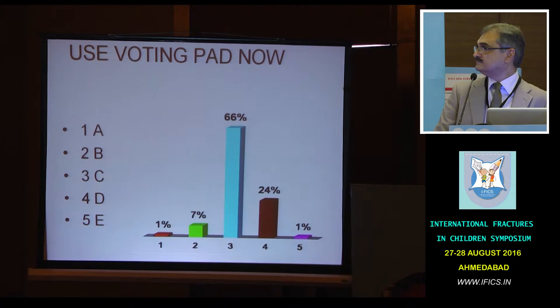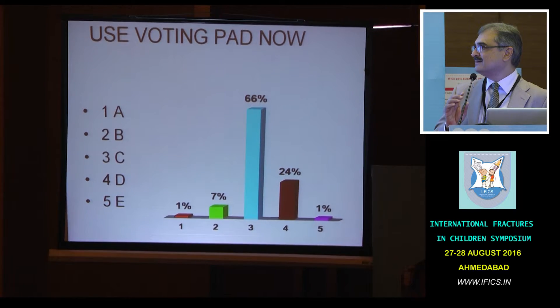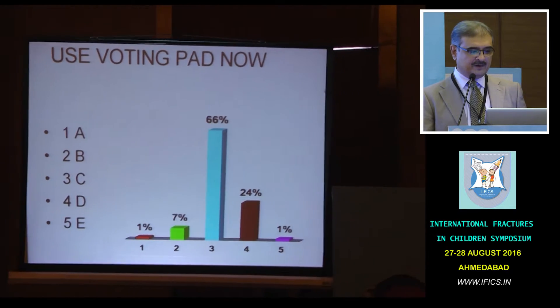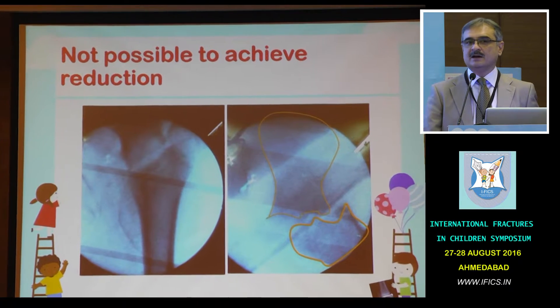66% are absolutely right about this from the lecture. When we took this child for reduction, this was the best possible reduction available to us.